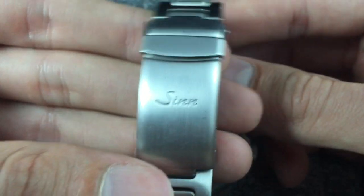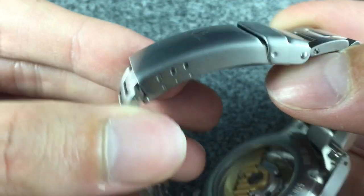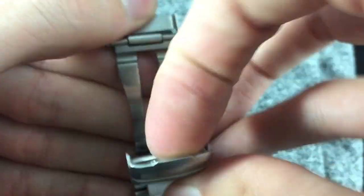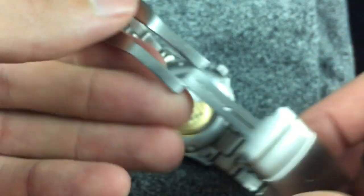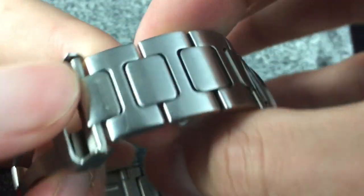As I mentioned before, the 556 comes in a couple of different strap options. The first being the stainless steel, and this is the version that I have. I think it really completes the tool watch look and it's extremely comfortable. If you want something a bit more dressy and a couple hundred dollars cheaper, it does come with a black leather strap as well.